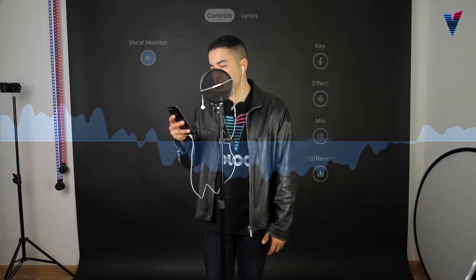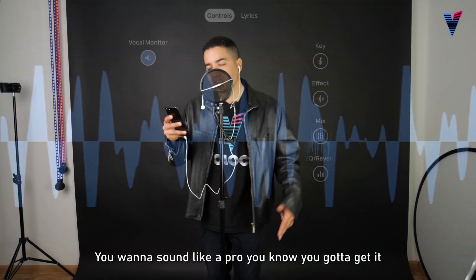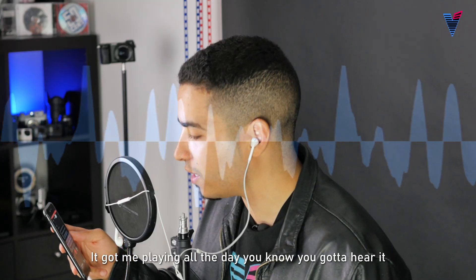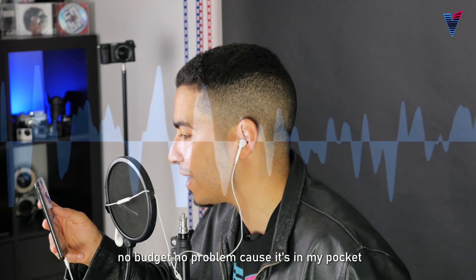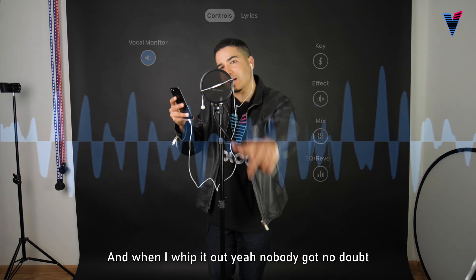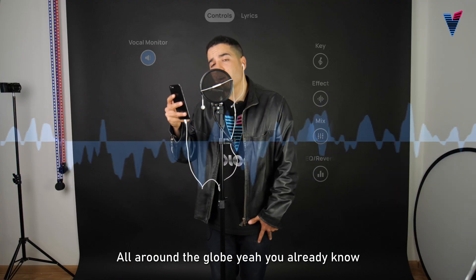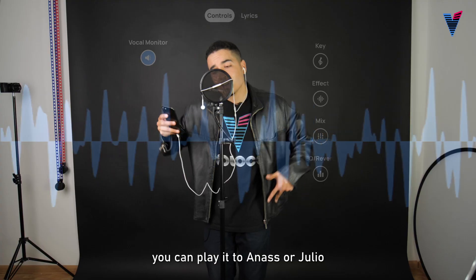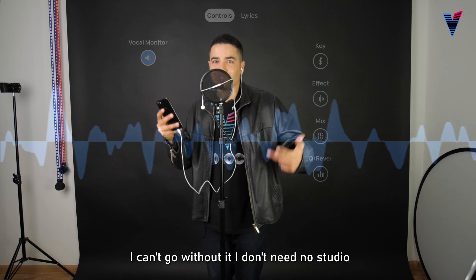Yeah, V-O-L-O-C-O. You wanna sound like a pro, you know you gotta get it. You got me playing all the day, you know you gotta hear it. Traveling across the globe like a John Rocket — no budget, no problem cause it's in my pocket. And when I whip it out, yeah, nobody got no doubt that I'ma wreck it, I'ma smash it out. All around the globe, you already know. It goes quickly for my phones or the radio. You can play it to an S or Julio. I can't go without it, I don't need no studio.